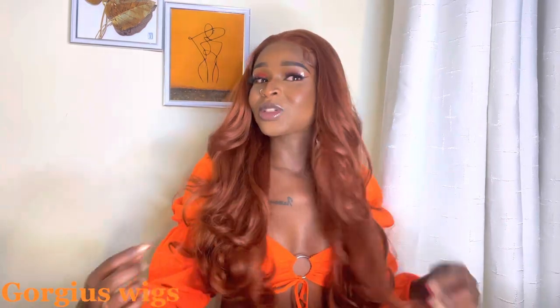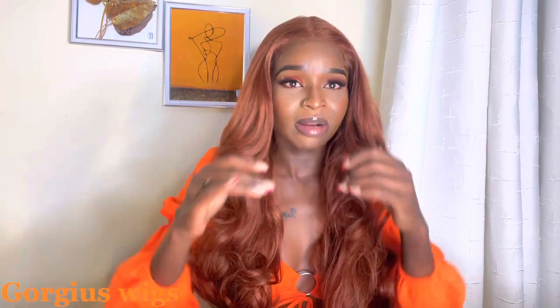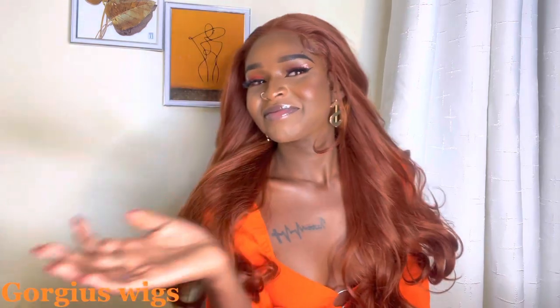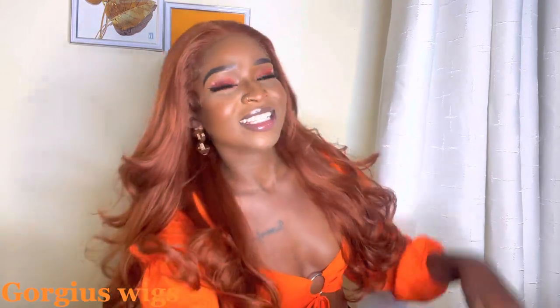So guys, this is how it turned out and we have come to the end of the video. I really hope you like the install. It actually took a very short amount of time — I didn't even think it would take this short, but that is how it turned out. Voila! So until I see you on my next video, guys, bye.